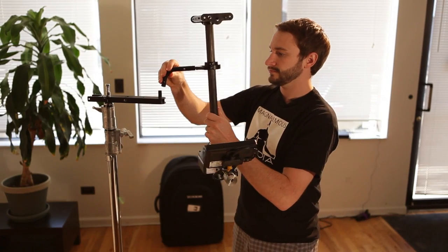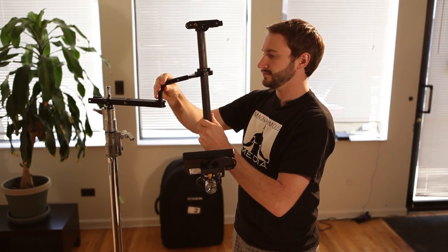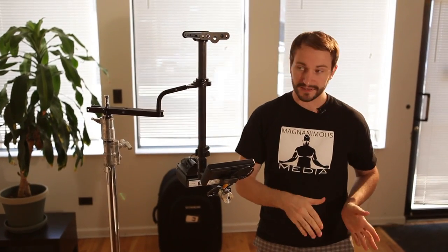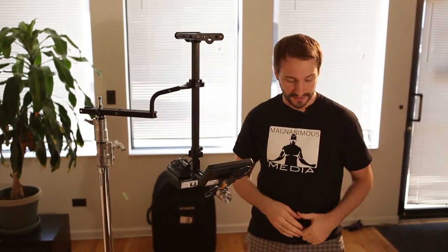Once your docking bracket is on, you're going to place your sled onto the balancing stud on the docking bracket. Once your sled is on the docking bracket, you can place the camera and all other accessories onto the sled.